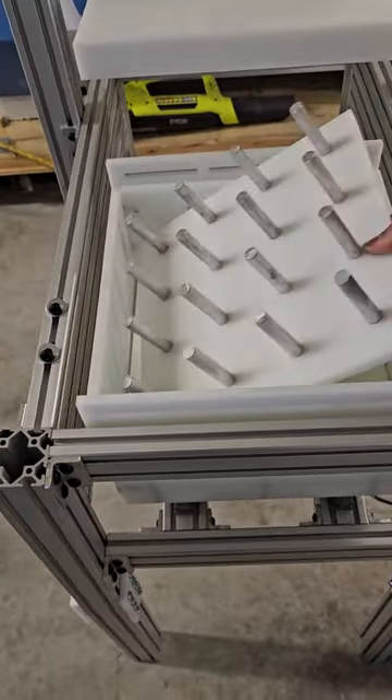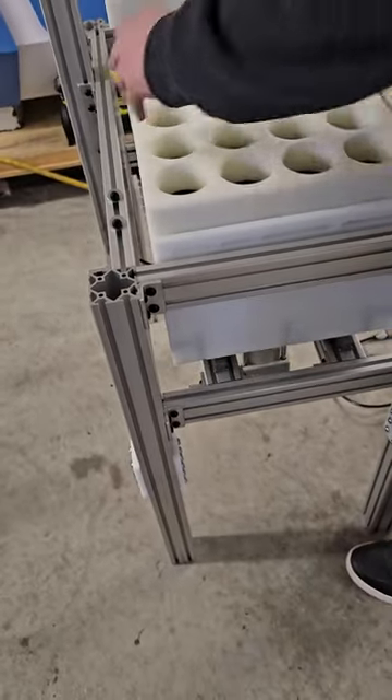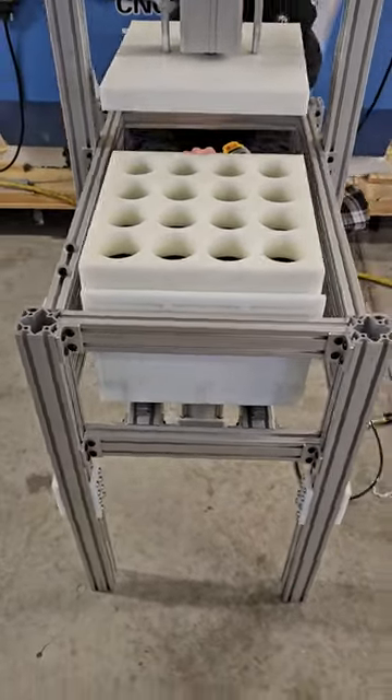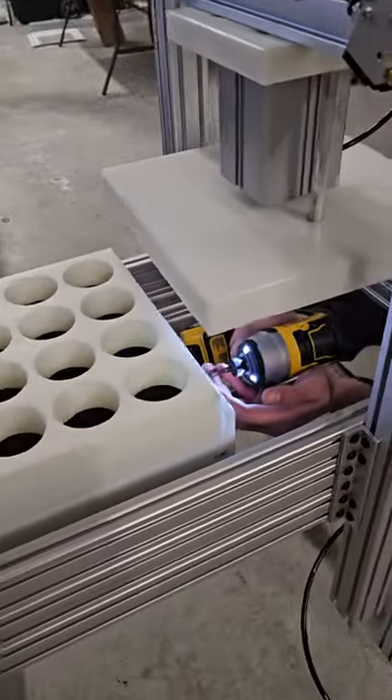To use it, all you do is drop the extractor in — it falls right in the hole. Your mold has holes on the front and back to lock the mold in place.